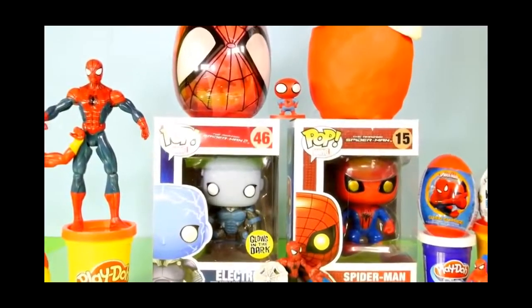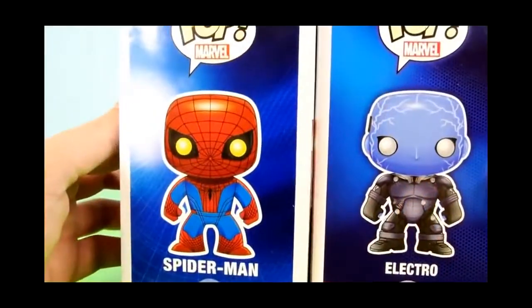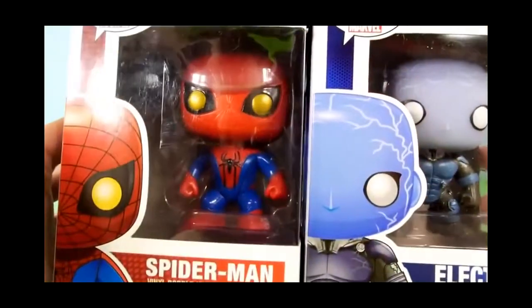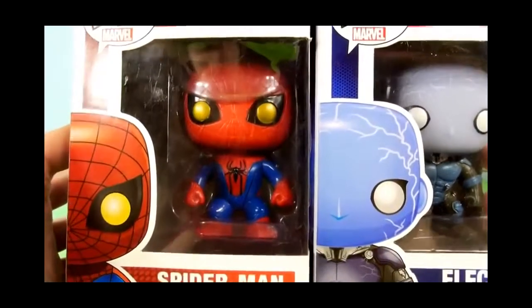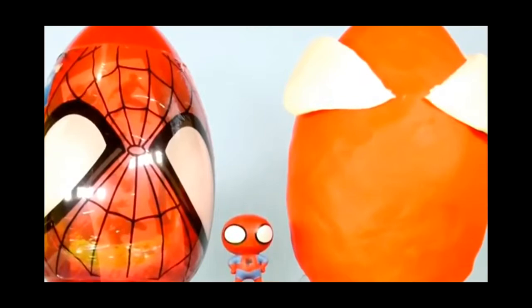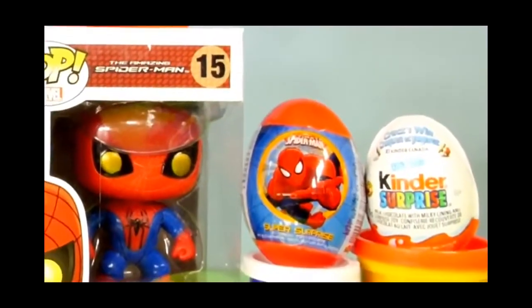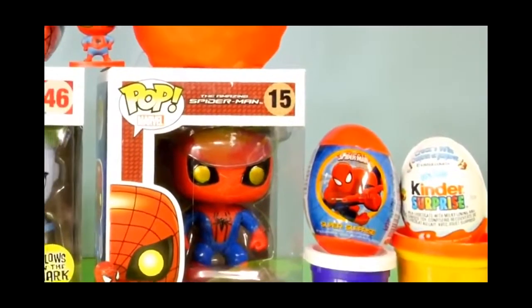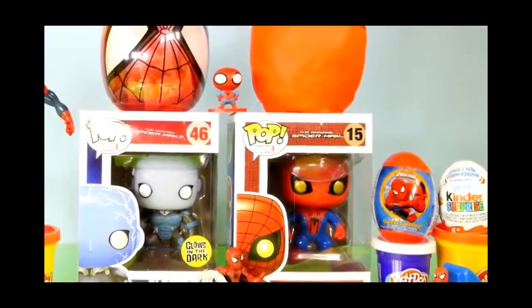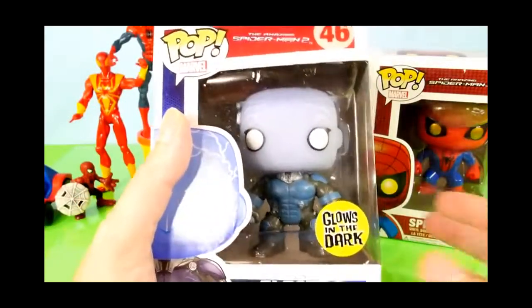Hey, this is Disney Cars Toy Club, and today we're going to be doing an amazing Spider-Man video for you guys. We're going to open up these two Pop Marvel Amazing Spider-Man characters, which include Electro and Spider-Man. We have this giant plastic egg Spider-Man, a smaller Super Surprise plastic egg, a Kinder Surprise, and finally a big giant Play-Doh Spider-Man egg to take apart. We're going to start this video off with opening up the two Pop Marvel characters.